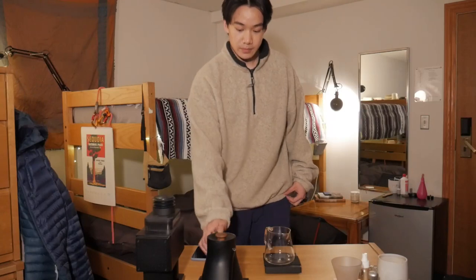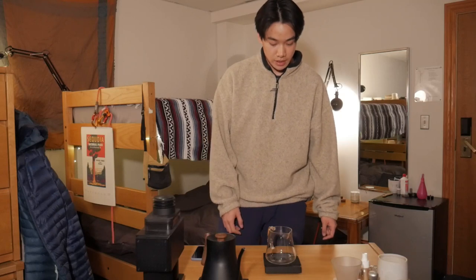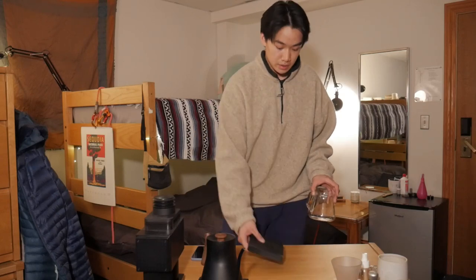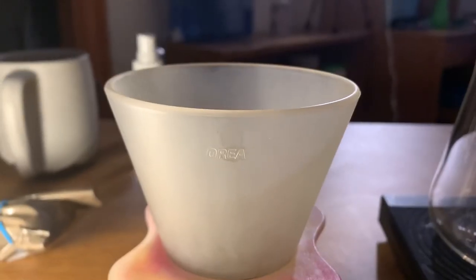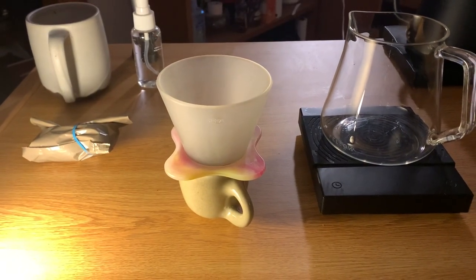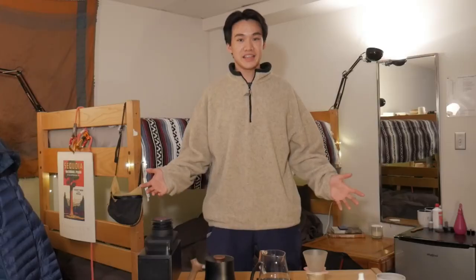This is the Fellow Stag EKG. It does have the nice wooden handle and knob. Over here we have the Tim Moore Black Mirror scale and then we have the Fellow Mighty Carafe. The brewer that I have been using every day has been the Aurea V3. I have my WDT tool and then I have a spray bottle. Alright, so that's my gear. Now let's brew.